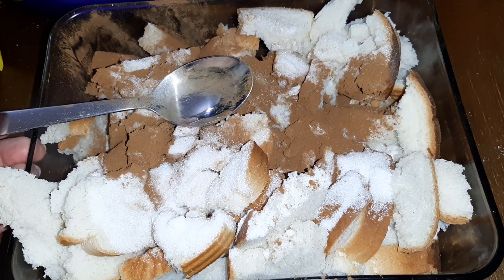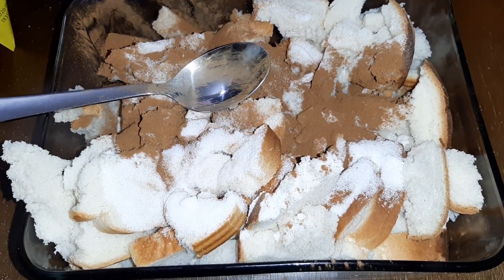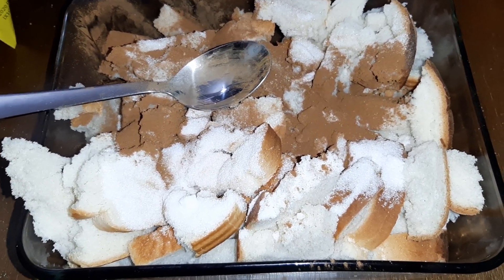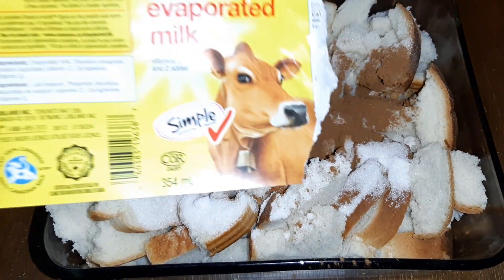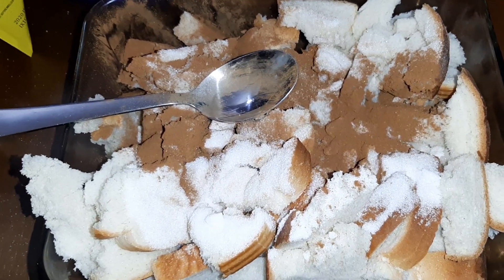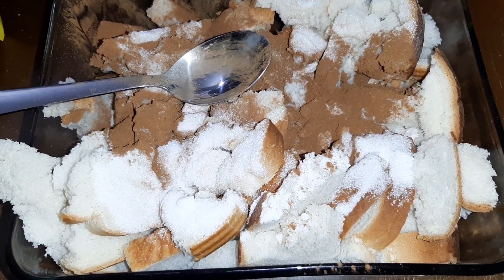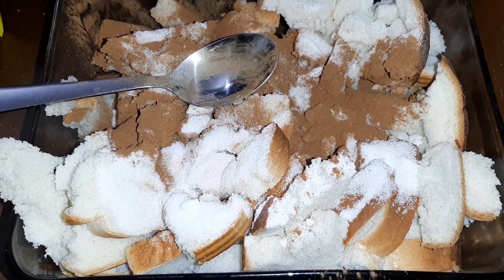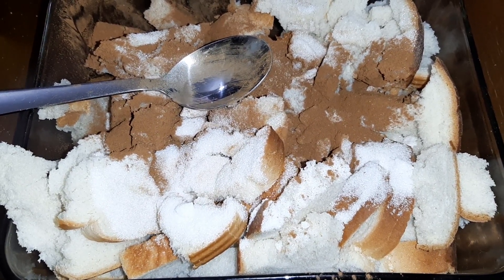We usually use white bread — traditionally we've used Wonder Bread, but it doesn't matter if it's name brand or not. I usually do about three cans of evaporated milk and one loaf of bread, so I'm going to add a little bit of regular milk into the evaporated milk containers to stretch it. We'll see how far this goes and how it looks — it's kind of done by taste.